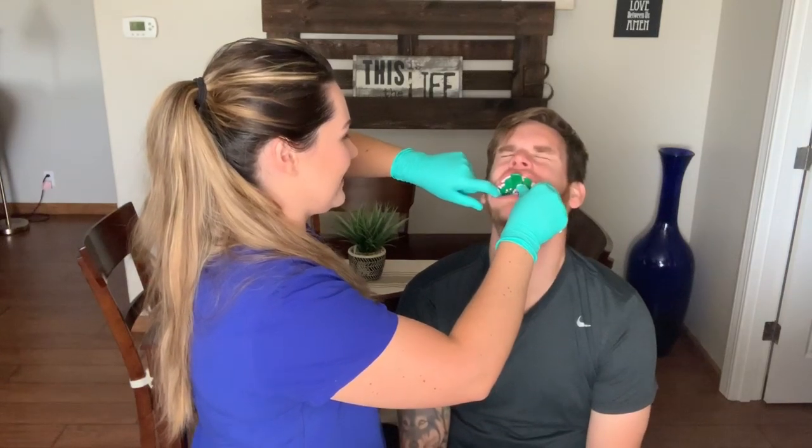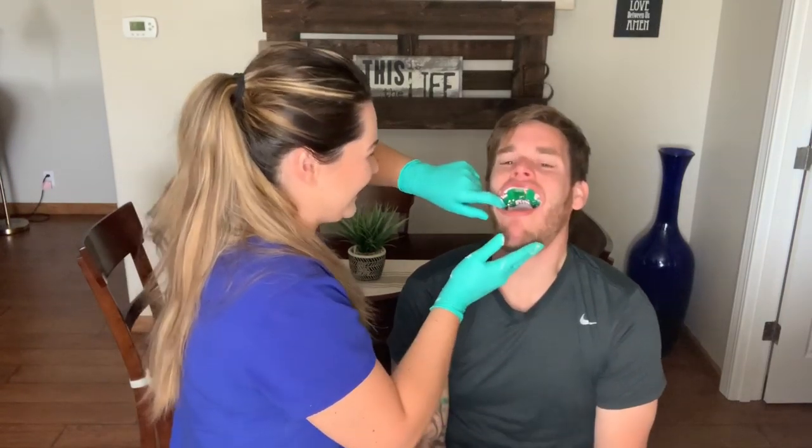Welcome back to my channel. Today we're going to be doing alginate impressions in my kitchen. If you've never taken an alginate impression before, these are just going to be some tips and tricks on how to get a really good alginate impression, and then my awesome husband is going to be letting me take impressions on him — he's actually never had impressions taken before.